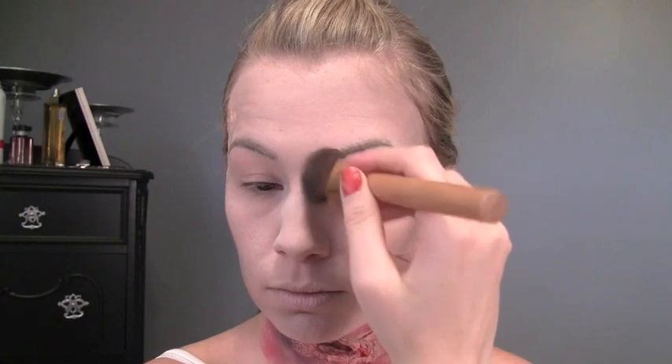Around my cheekbones — we want a really gaunt, ghostly look. I'm gonna contour my cheekbones and bring it down to the side of my mouth to give that hollowed out look, as well as around the temple area and forehead, right up to your hairline. I'm also gonna contour a little bit under my lip for that skeleton type of look, and also the nose — just go from the inner part of your eyebrow all the way down the side of your nose. And don't forget the jawline.